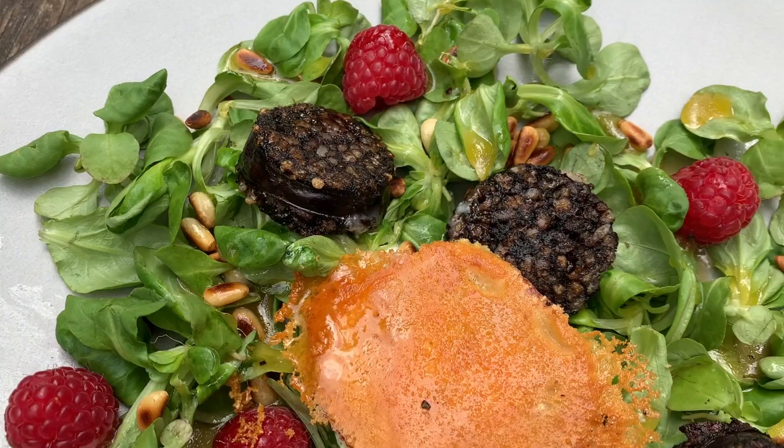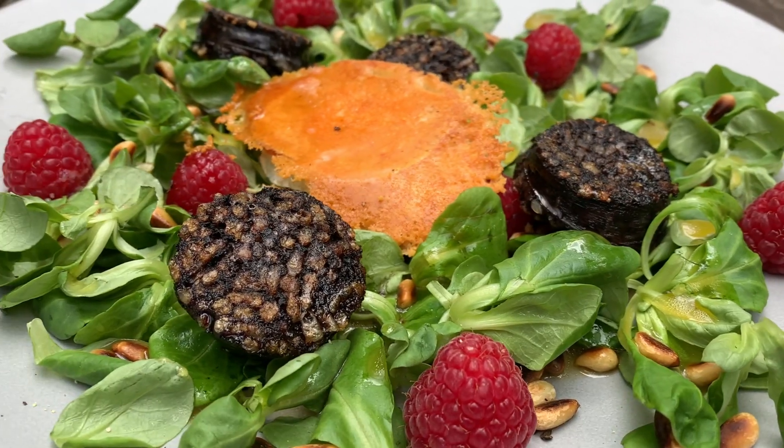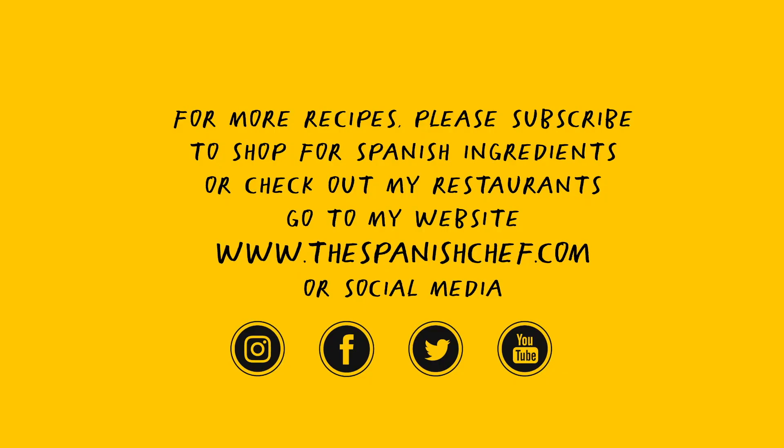I hope you enjoyed the recipe. If that's the case, please give it a thumbs up, share it with your friends, and subscribe to my channel. If you are looking for my favourite Spanish ingredients or other recipes, please go to thespanishchef.com. See you on my next video.